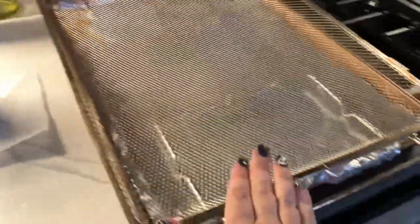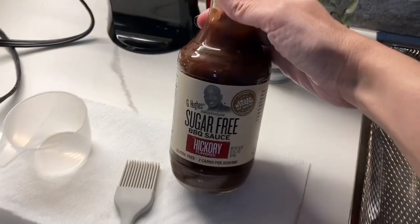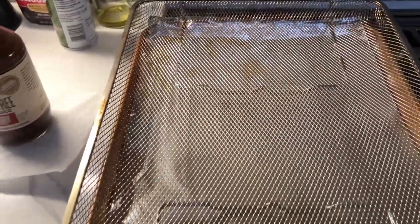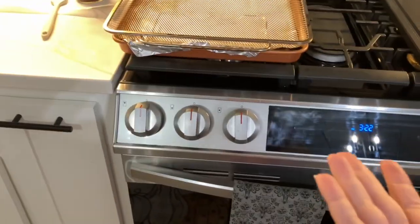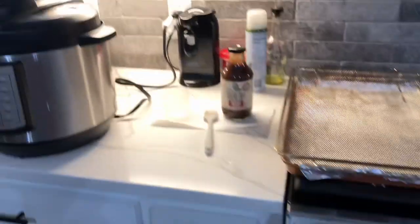We need a wire rack on top of a baking sheet to put in the oven to cook the wings on. After they come out, you put them in a bowl and mix them with the barbecue sauce — we're going to use a sugar-free hickory barbecue sauce, and it's a cup since I'm doubling the recipe. I'm using my air fryer rack for the oven as my wire rack on top of a foil-lined baking sheet. We'll put the wings on there after they're covered in sauce, baste them some more, then put them in at 450 degrees for 8 to 15 minutes or until they look caramelized on the outside.